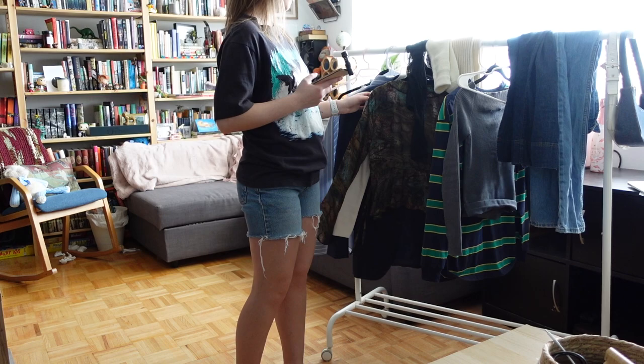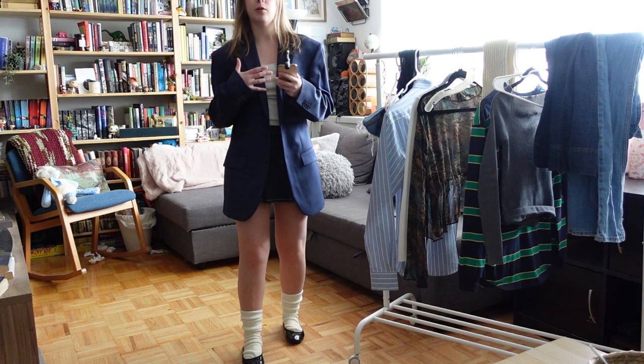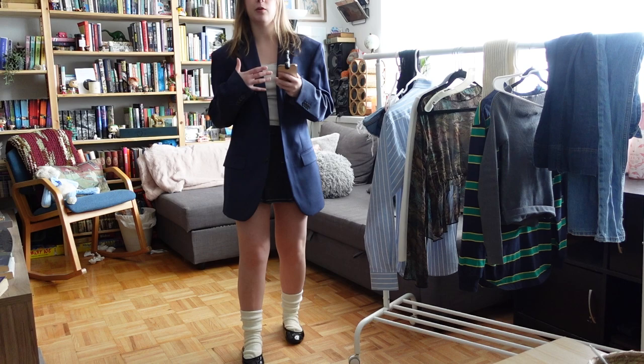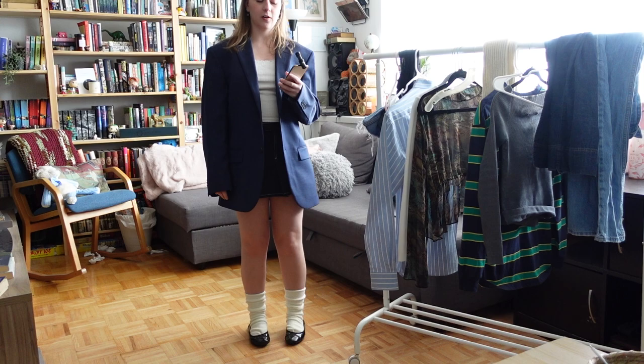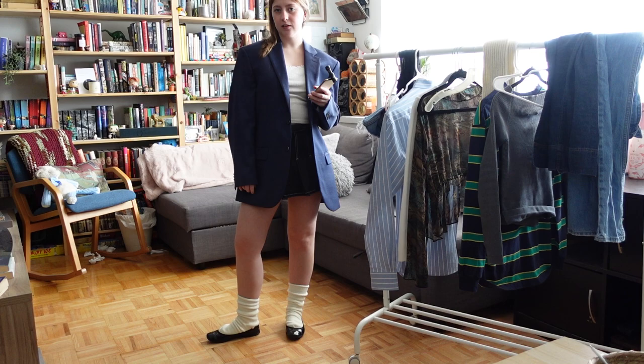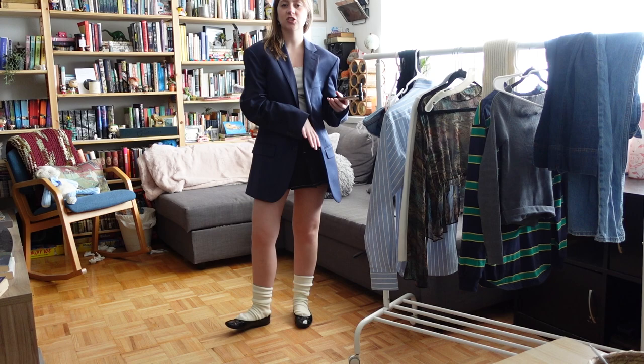For the last outfit, instead of playing on the fact that ballet flats are the casual version of heels, I decided to try making them look prim and proper. I'm in a miniskirt and a blazer — which is close enough, I guess. I think this outfit is kind of fun and campy. Honestly, I'm not mad at any of these looks — it's fun to just insert ballet flats into any 2023 outfit and see what happens.